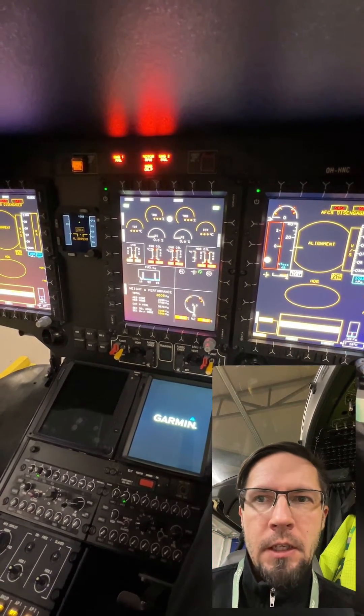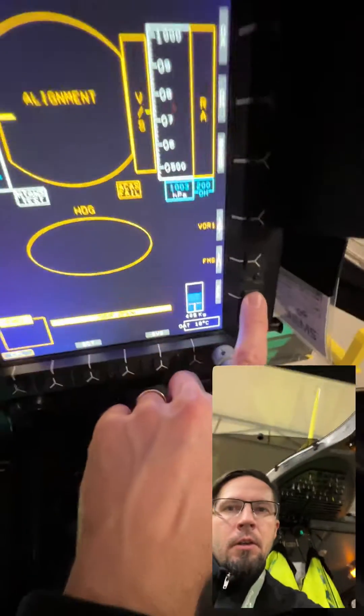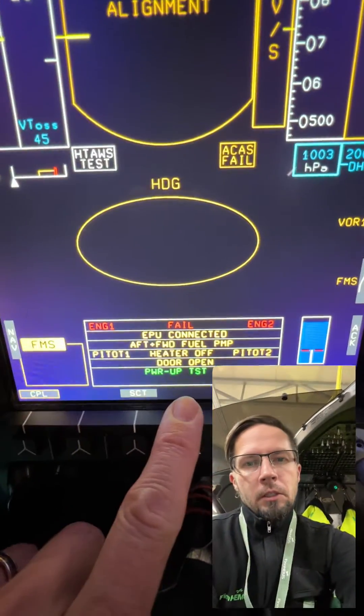It is the anti-vibration system making some noise. Pressing the Acknowledge here. Power-up test OK.